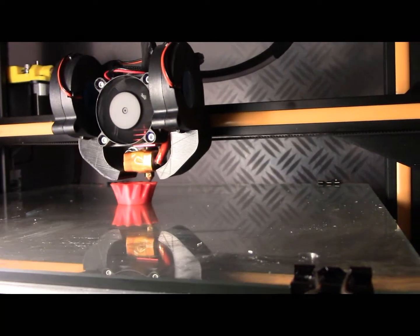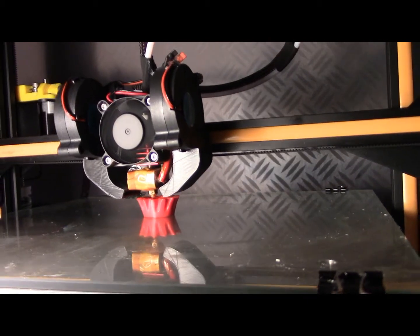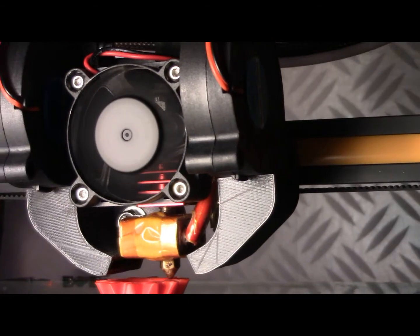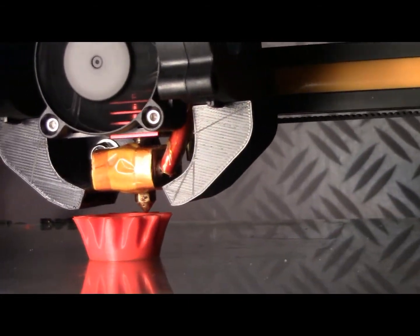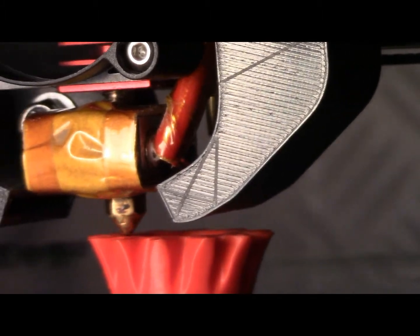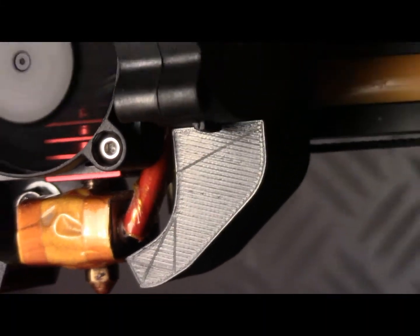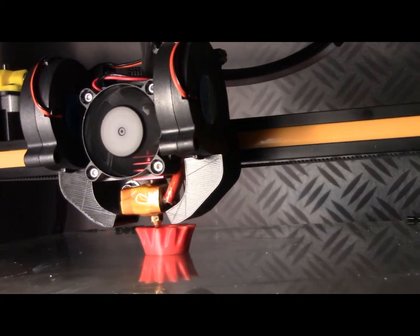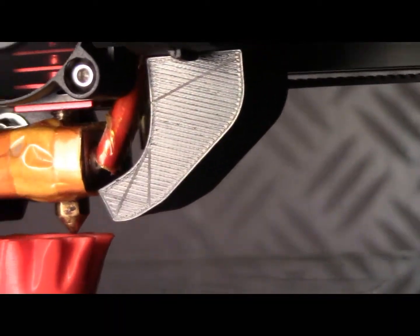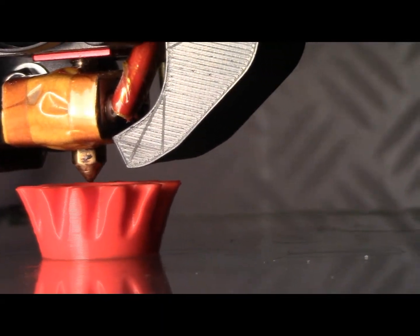So this is the new dual fan working. And as you can see the centre fan is higher, which is leaving the head here more exposed. Whereas before it was blowing cold air onto that head assembly, and now it's blowing the cold air through the fins. And I've got more direct airflow on the nozzle.